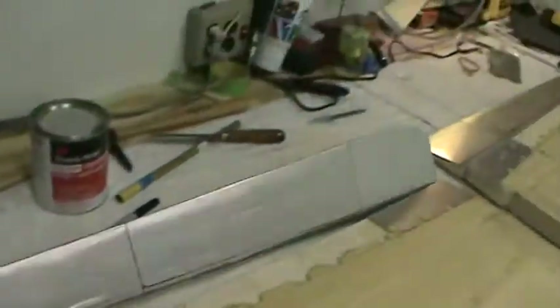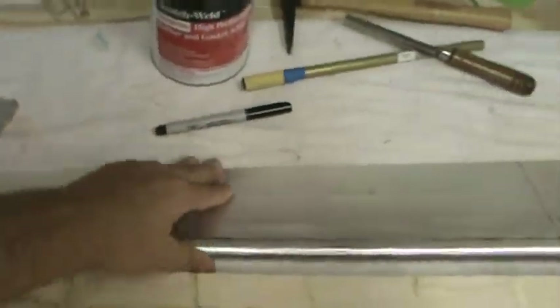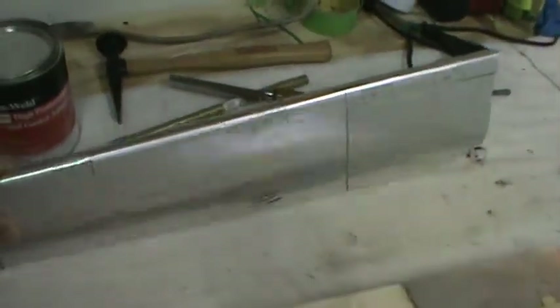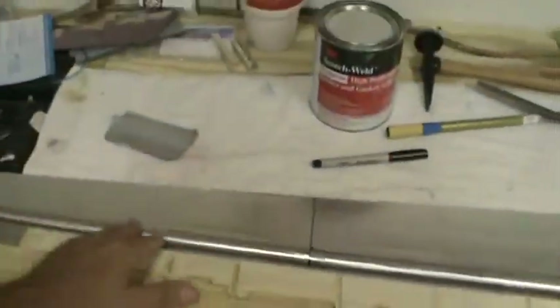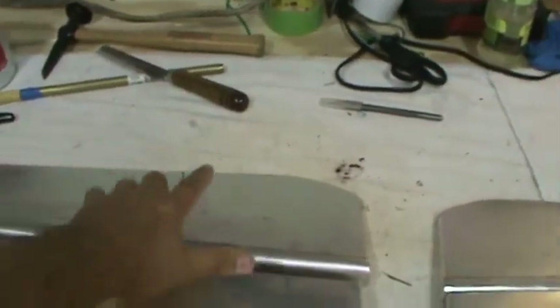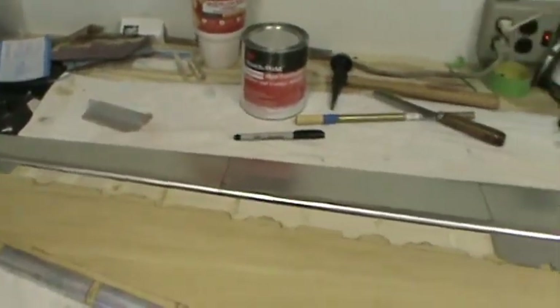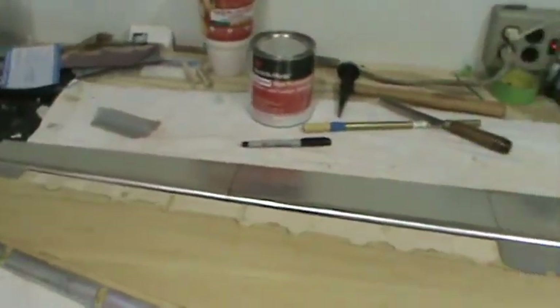Both flaps are completed on both wings. They're going to be molded all in one piece, just like you see it here. The full scale has a three-piece flap, so you've got this one, this one, and then this one — they're all separately actuated on the full scale. To make life easy, I'm just going to have a one-piece flap on each side.